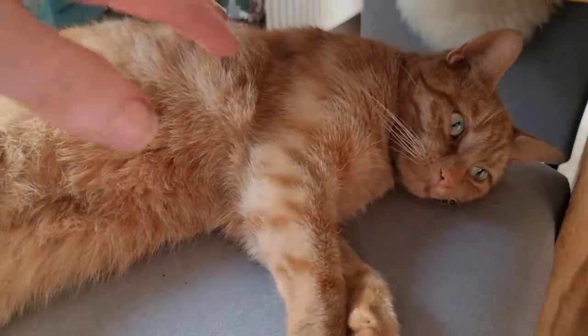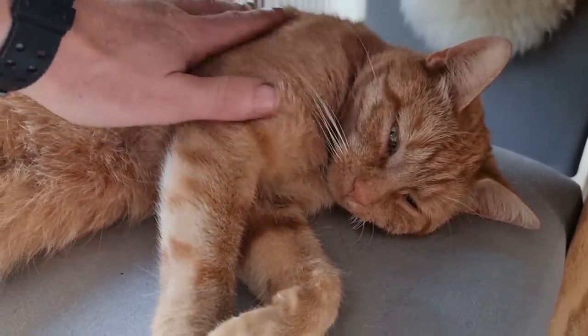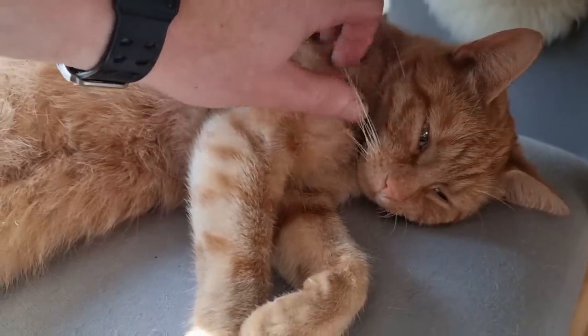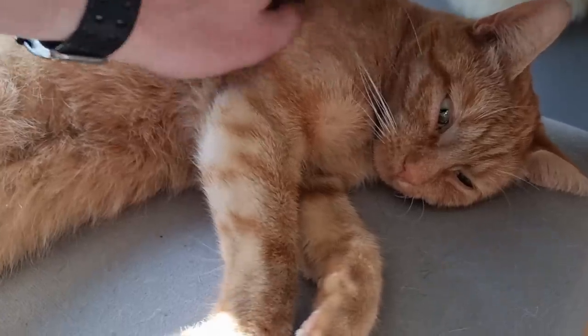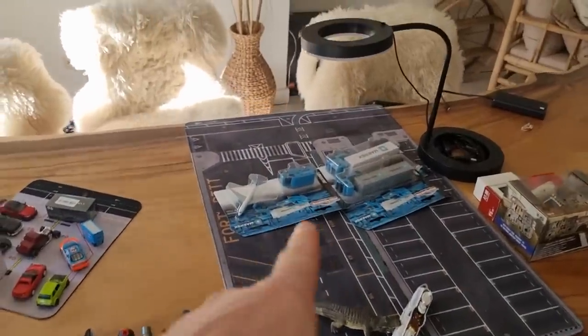I've heard cat videos are very popular on YouTube, so I'm starting my video with a cat. This is Bori and he's one of our four cats. The other three are mostly outside but this one is always sleeping here. But yeah, this is a diecast channel, not a cat channel.